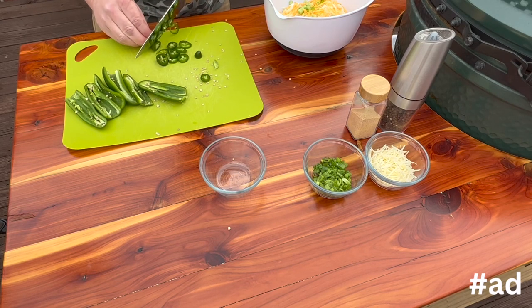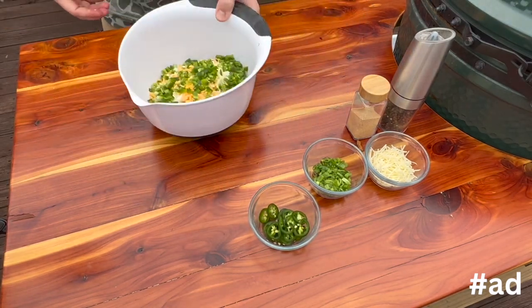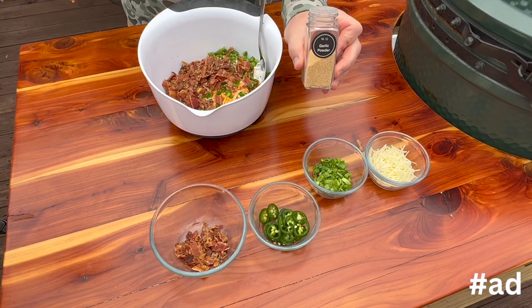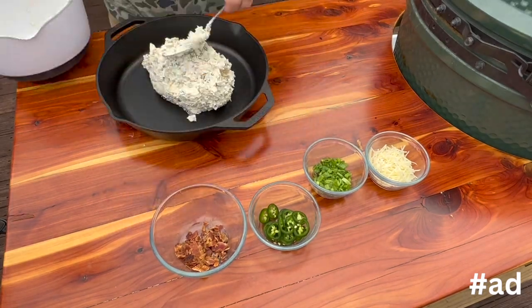I'm going to slice one jalapeño into rings to go on top of the dip, and the rest of them I'm going to dice. Next, I'm going to add in that crispy Smithfield bacon, then add about two teaspoons of pepper and about the same of garlic powder.